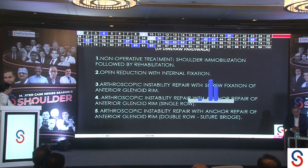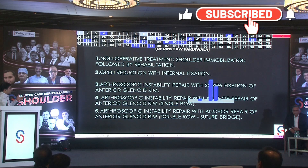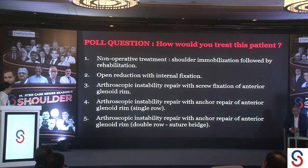The most common answers were arthroscopic instability repair with anterior anchors — both single row and double row, with double row being most popular — followed by open reduction. For those who chose open reduction, the key question is how would you deal with the rest of the labrum? That has been the difficulty in deciding what is best for these cases.